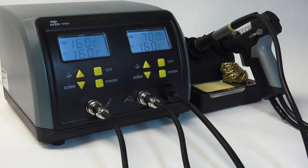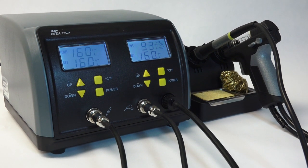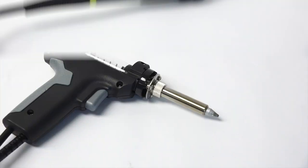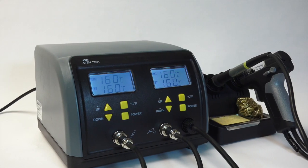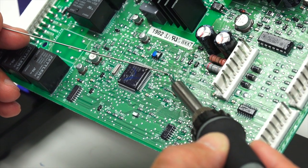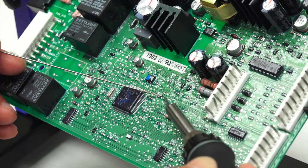Avon is expanding its line of soldering stations to include the new 2-in-1 soldering and desoldering station. This station comes equipped with a soldering iron and a desoldering gun, providing the flexibility of soldering and desoldering in one compact unit. Suitable for manual mounting and reworking of SMD components, audio equipment, RC hobbies, and more.